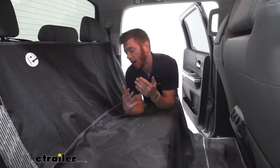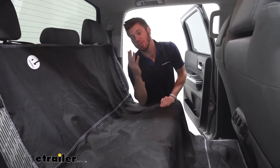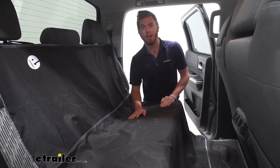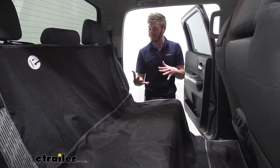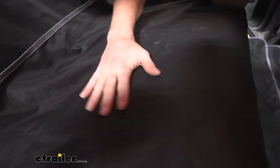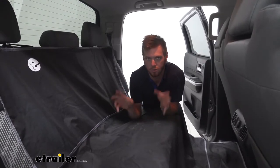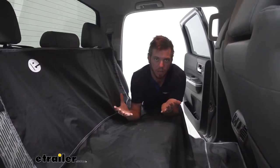Our co-worker — this is his Tundra — has a pet in here, and he does not have leather seats, so it's extremely hard to get pet hair out. I can see it around, but with this it's going to be a little bit easier to clean off. This is made of a waterproof polyester yet durable material, so that is going to be great for those claws for all the pets you may be putting in here.